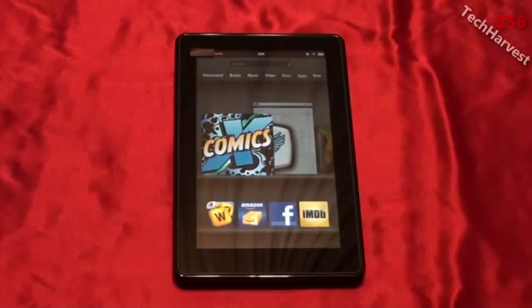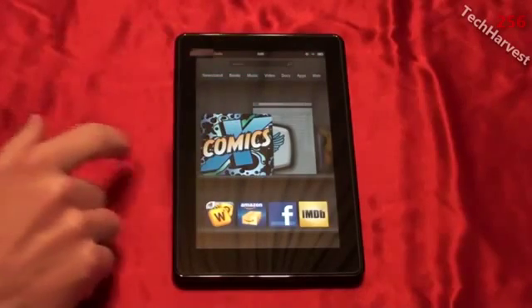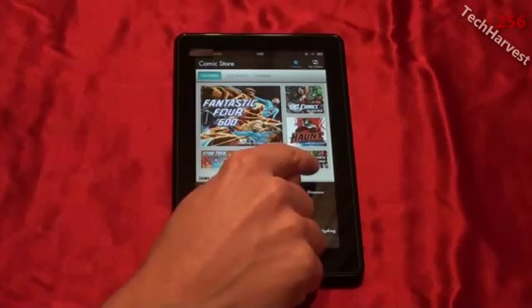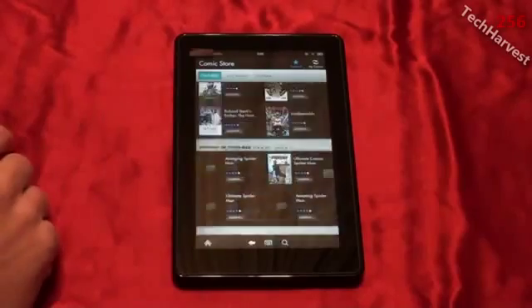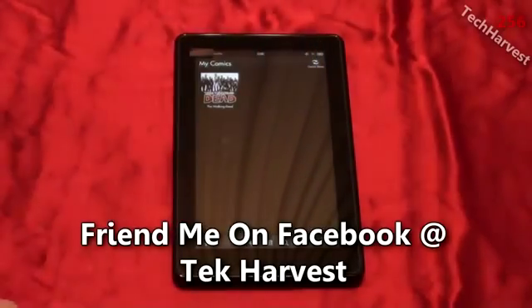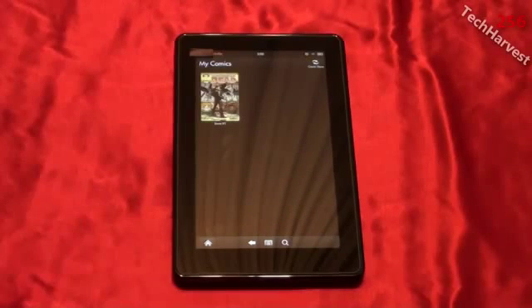Next I'm going to show you comic books on the Amazon Kindle Fire. I'm not really into comics but I know some of you are, so I'll show you what it's like. The comics app is something you have to download from the Amazon App Store — it's not part of the default interface. It's a comic store that offers a bunch of different comics: DC Comics, Fantastic Four, Star Trek, Graphic Novels and Collections, and more. I previously downloaded the first issue of The Walking Dead for free, so let me show you what the comic experience is like.